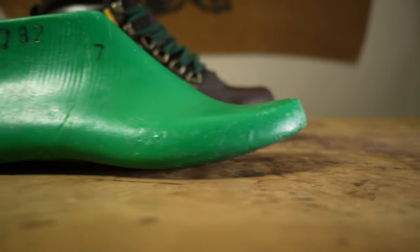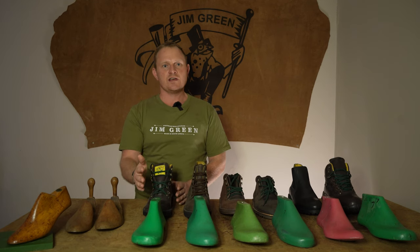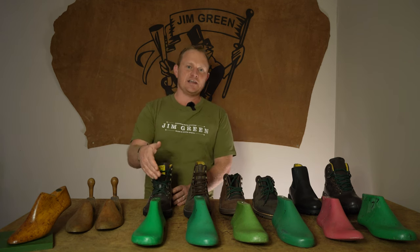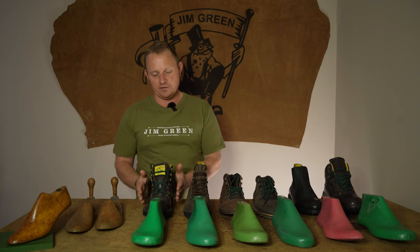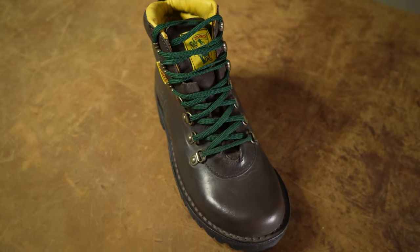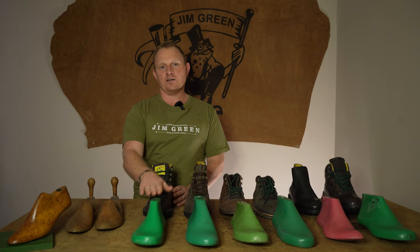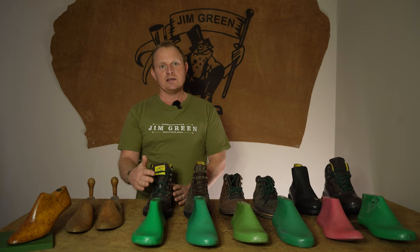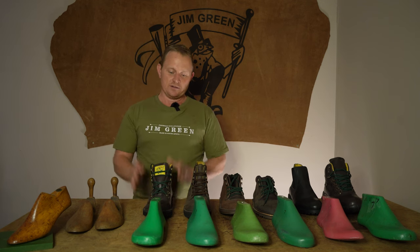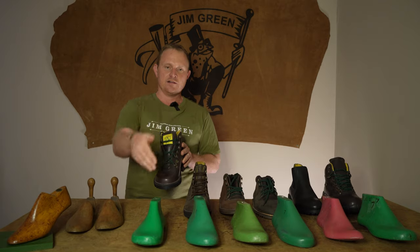We have raised this last a couple of millimeters and played around with different versions, but we've always gone back to our original design. Yes, in the beginning there is a little discomfort, but because the boot offers a wide fit and a rounded toe, once it breaks in you don't feel that pressure from the toe box. When we raised the last by a couple of millimeters, we found your feet end up sliding and slipping, and the fit in the long run isn't great. To sum up: if you have a really wide foot and want a more rounded toe box, the JG last is for you.